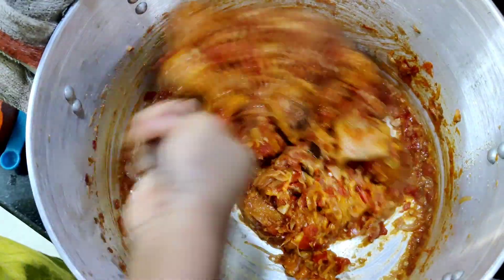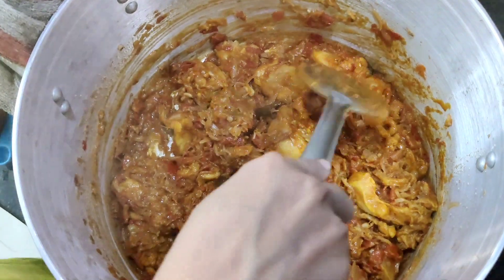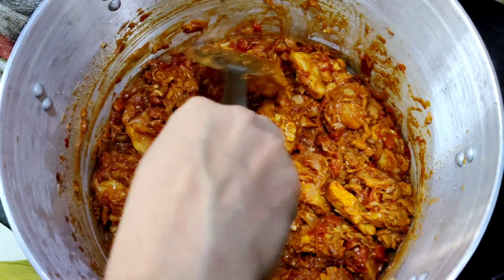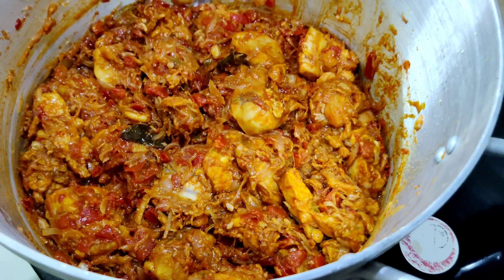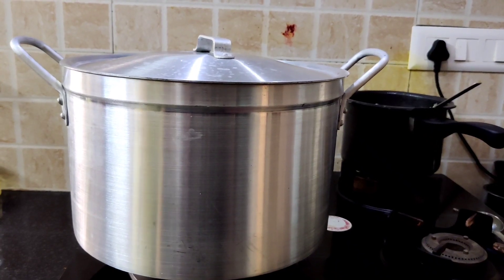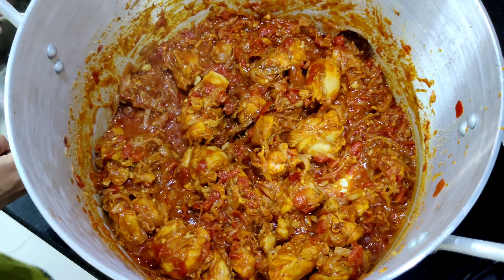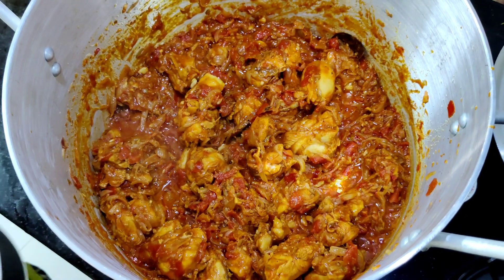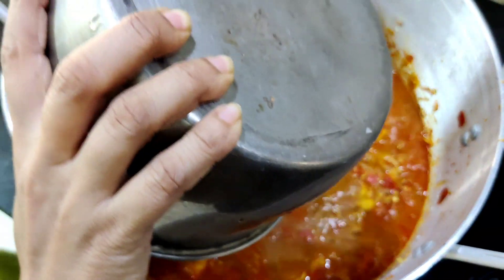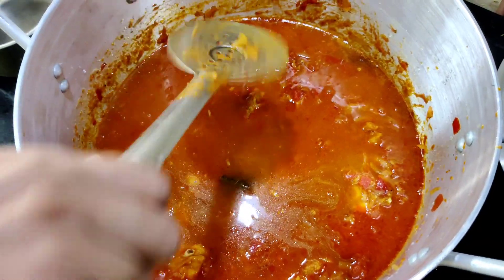Add a small bowl. If you want to make it like this, put it in for 3 minutes. Add the chicken, then add the masala and medium heat. Add a little oil and a little mix of 4 glasses. Then we will put it together.